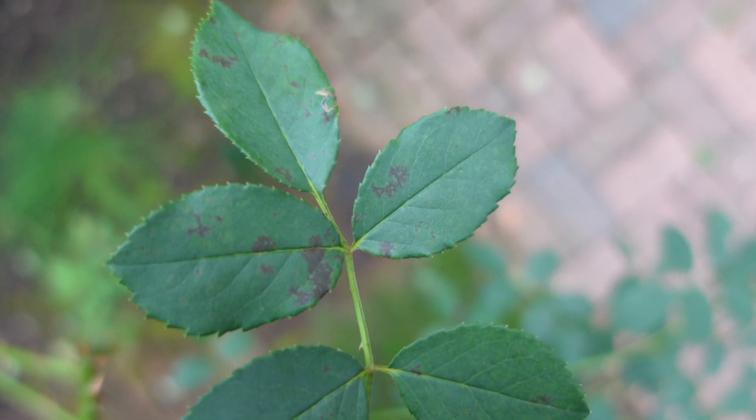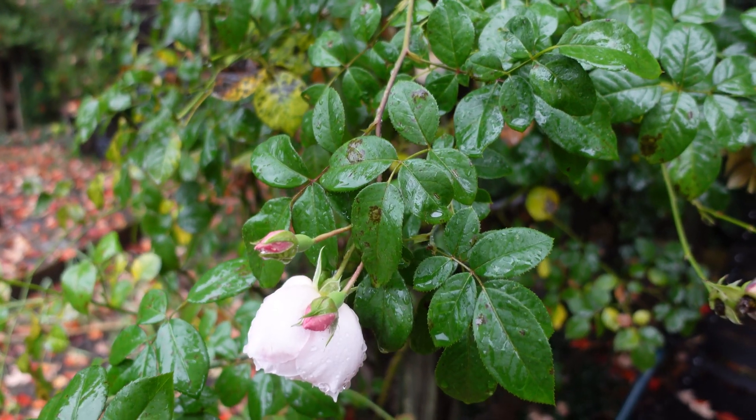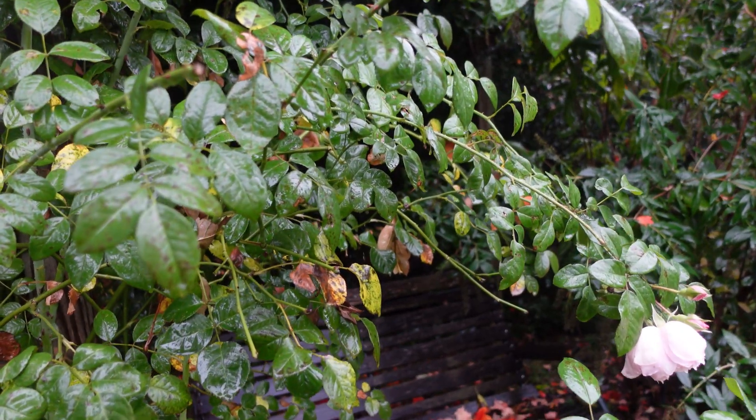So first of all, what is black spot? It's a fungal disease of the leaves — the foliage of our roses. This fungal disease creates spots on the leaves. The spots come only on the top of the leaf, so the bottom of the leaf is clean. The spots are not well defined; they have feathery edges to them. When a leaf is infected by black spot, it can turn yellow and your rose can get completely defoliated. Once the leaf is infected, it usually starts to yellow and then it drops on the ground.